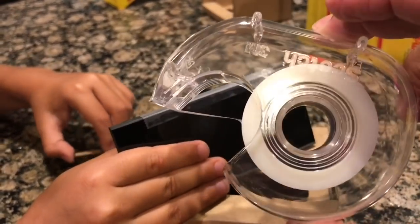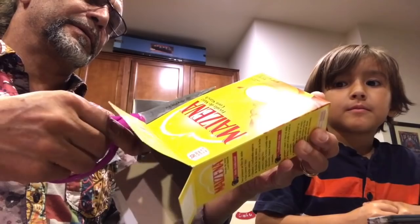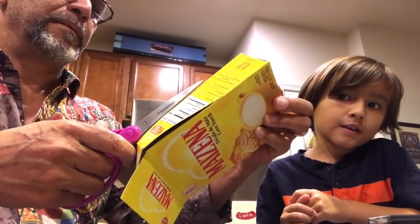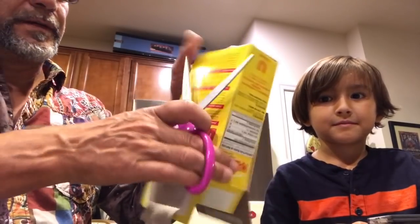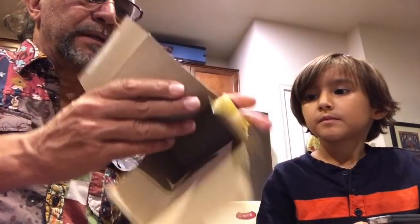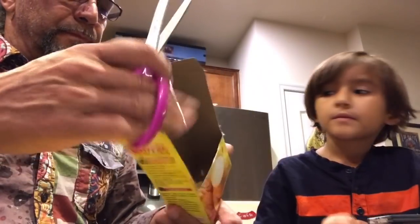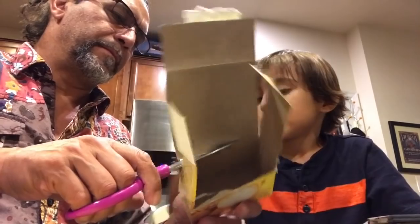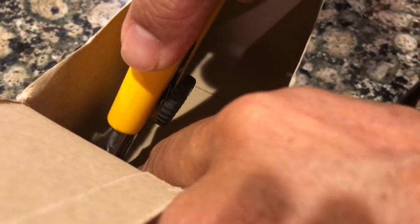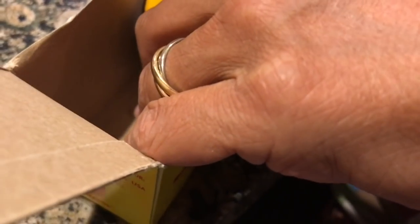Any kind of tape will work. Now we're going to cut the cardboard box — we can cut about two-thirds of the cardboard. Now it's time to cut inside, creating a kind of window for the lenses.